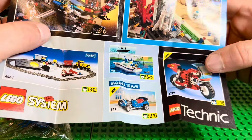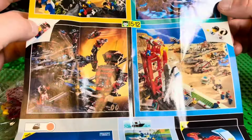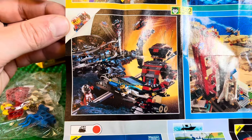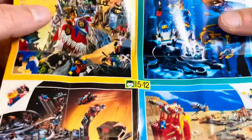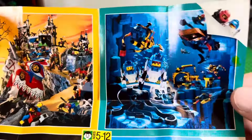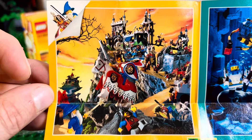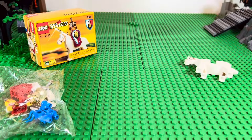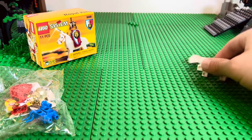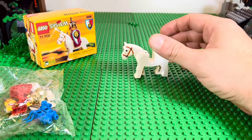A couple of train things, a new Model Team — that's neat. A new motorbike, and a couple of display pictures with the Town sets — looks like a Nevada or desert scene. Then there's Spyrius, Unitron, and the Aqua Zone. And of course here's the castle for that year — the focus is on the King and the Royal Knights. I like that picture at the top. That's the little fold-out catalog, super cool.